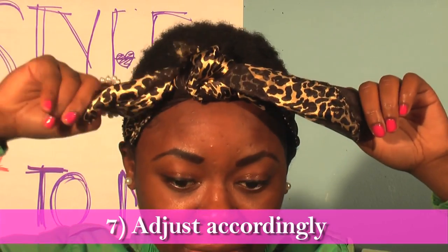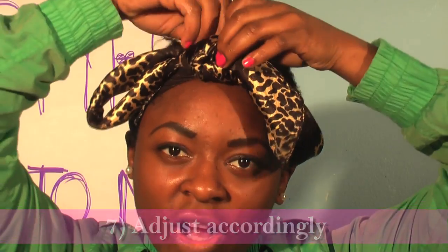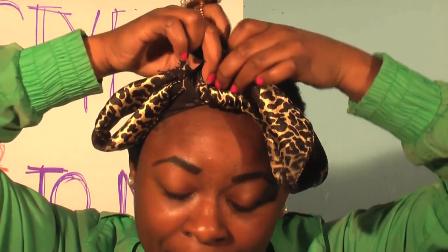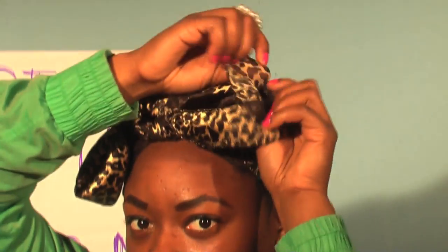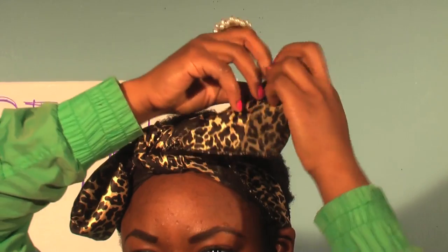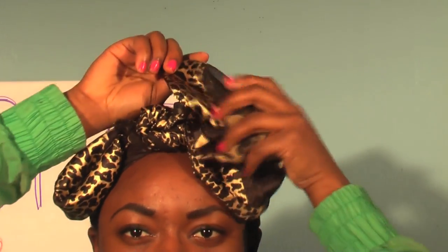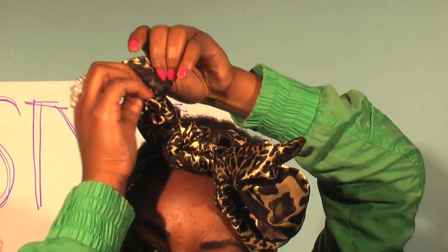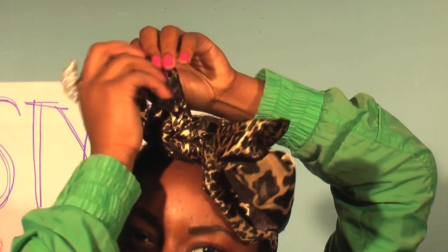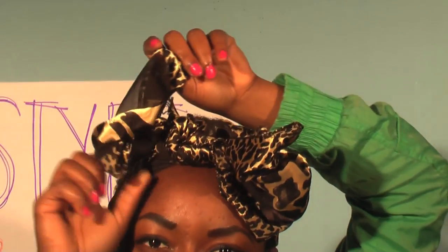Then adjust it accordingly — this depends on your personality. I personally want my bows to be big, so I'm going to take the cloth and spread it out. Do one side and then the next side. Sometimes you're going to have to play with it because they might not be even, so just play with it a little bit.